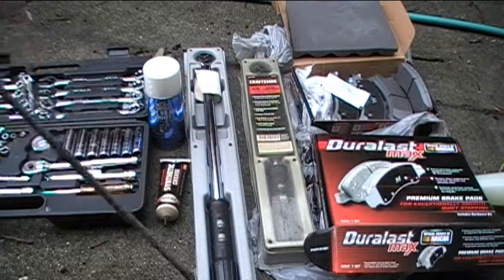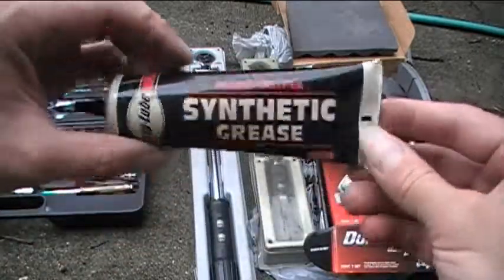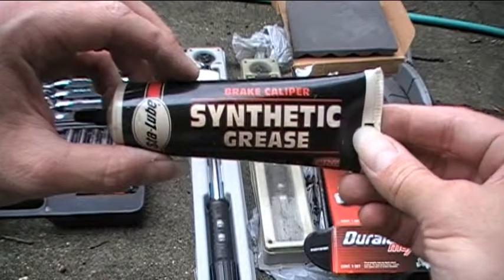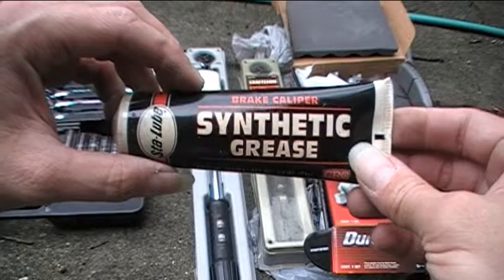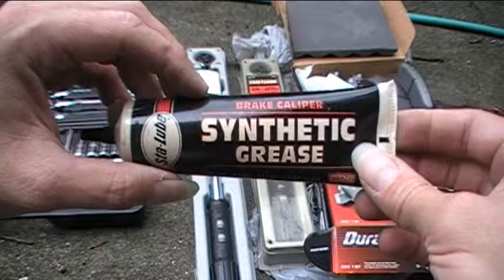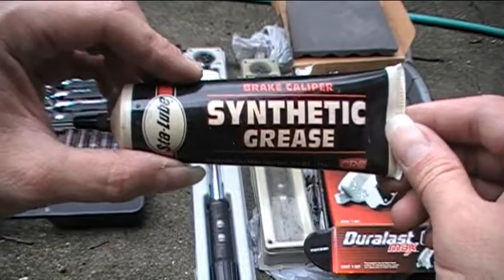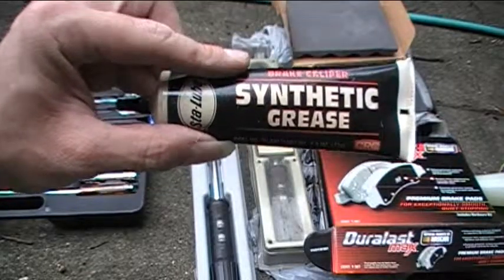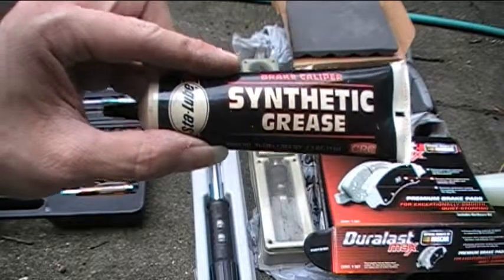Next, I have this synthetic brake grease, and I'll use that for the pins in the calipers to lubricate those. I'll also probably put a little bit on the ends of the brake pads themselves so that they can slide easily in the little tabs or brackets that they mount in. You don't want to get any of this on the brake pads themselves, because that will reduce their braking efficiency.